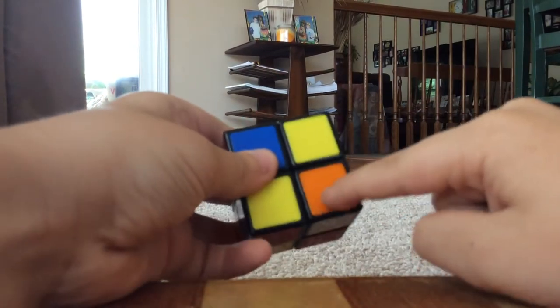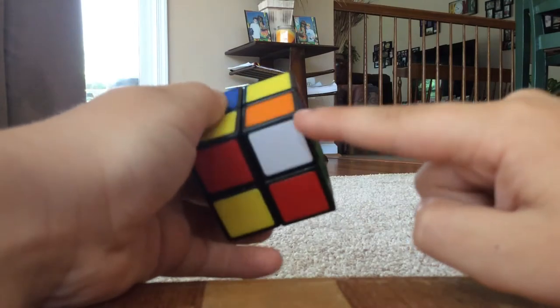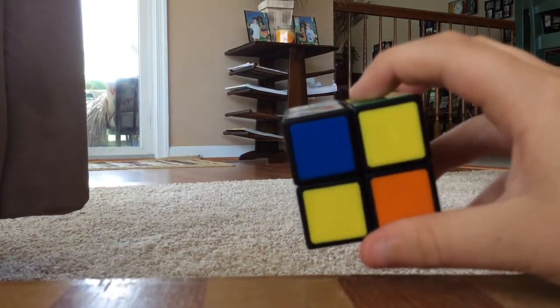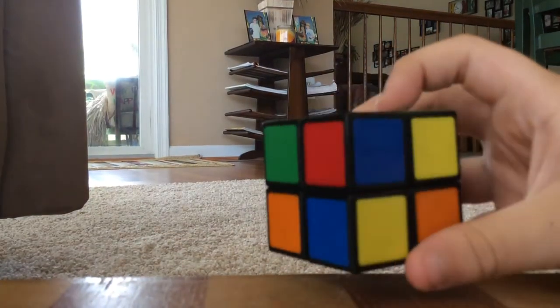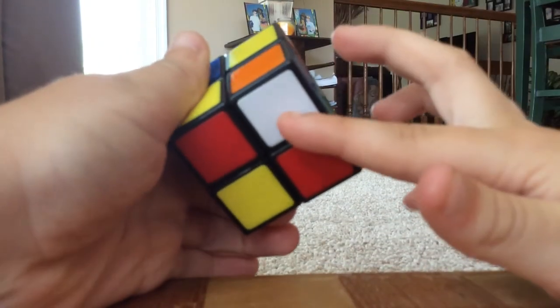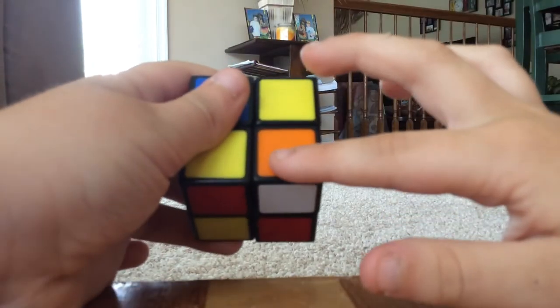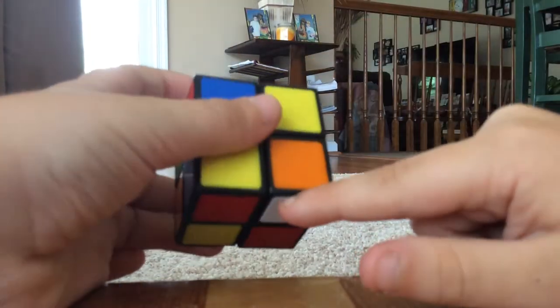If the white piece is right here, you have to put it under the location it's supposed to go. Once you put it under its location — if it's right here, you need to do the sequence once; if it's right here, you need to do it twice. If the white is right here, once. If the white is right here, twice.